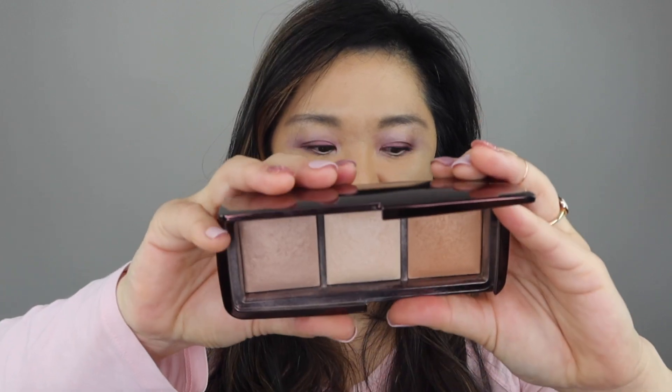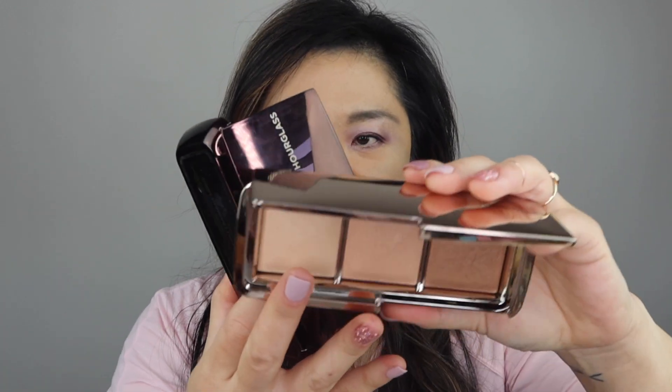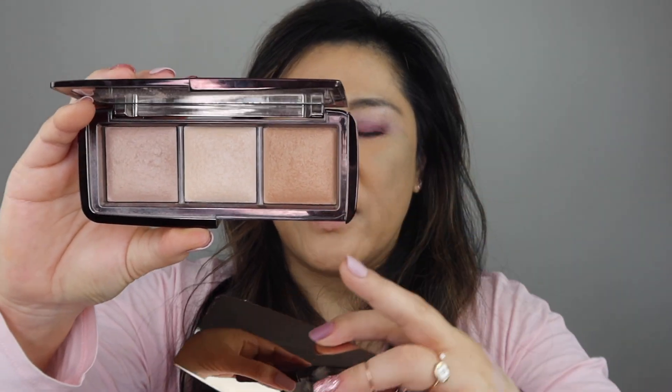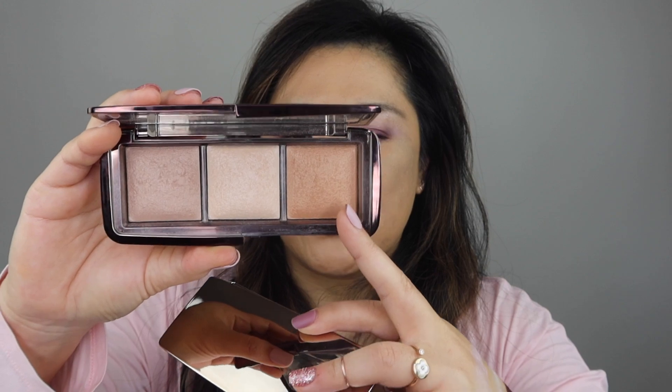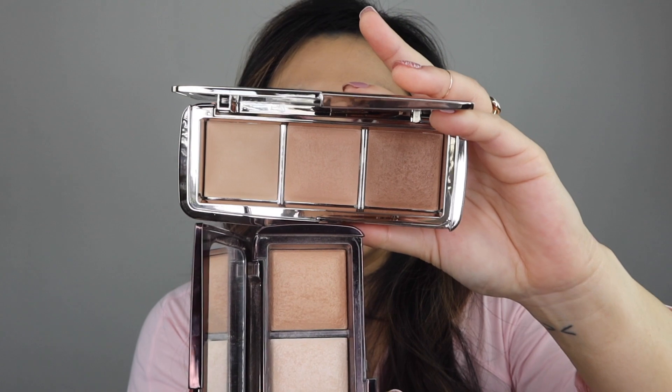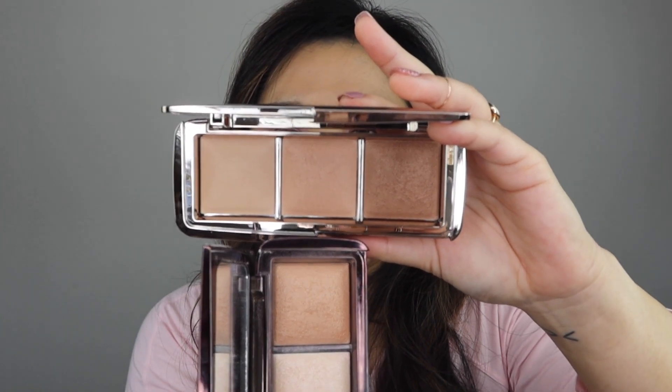If you have the Ambient Lighting Palette — this is the Ambient Lighting Palette — and this is the new palette, this has radiant light in there. So this is radiant light, this one right here, and you have radiant light in here too. So this palette and the middle one are exactly the same.